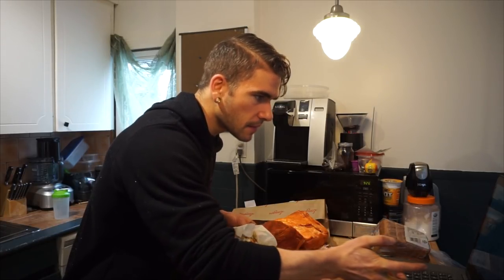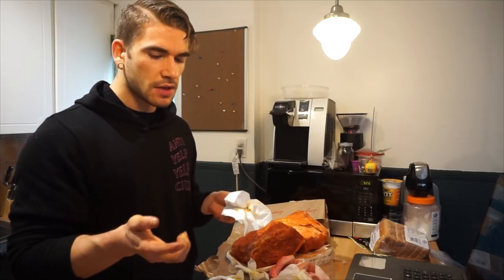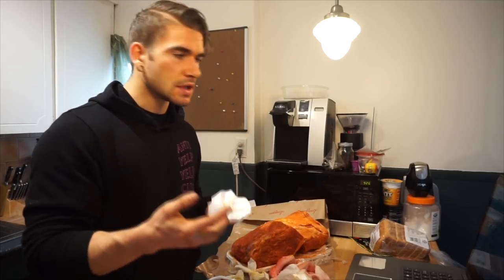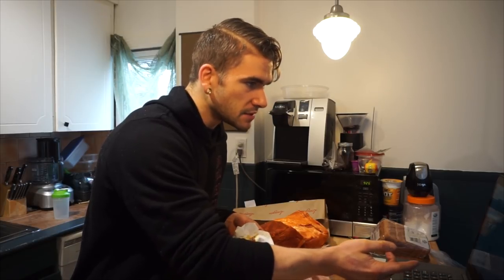Does your jaw unhinge? How many fingers have you bitten? My jaw does not unhinge. I have definitely bitten my fingers a few times — generally my index or middle fingers. Do you fast before challenges so you don't gain weight? No, I don't fast. I eat normal before. Sometimes the day after, I'll take it really, really easy on the calories depending on what the challenge was. I don't have Twitter yet, but I do need to get it.